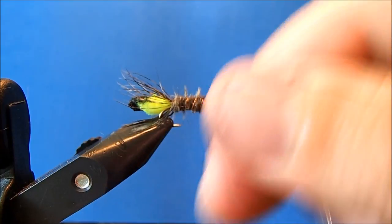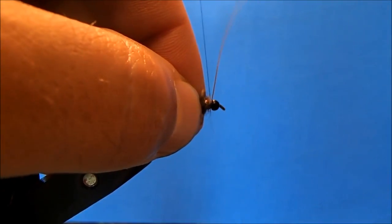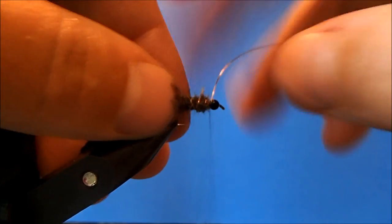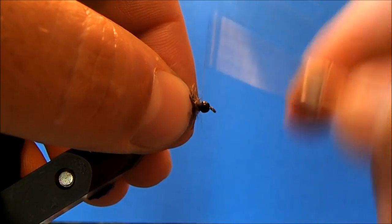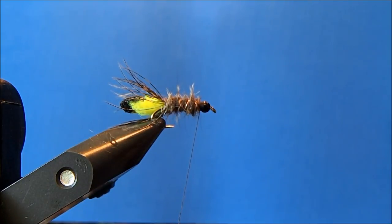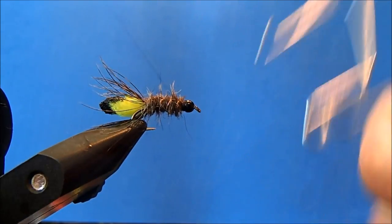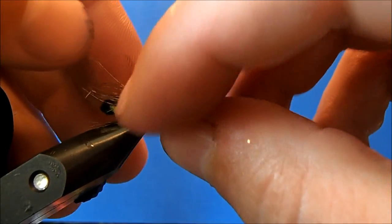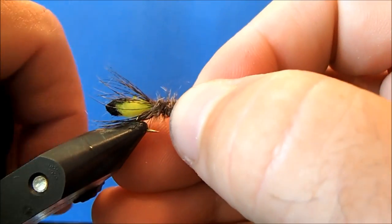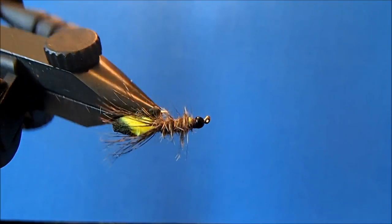I'll wrap the dubbing all the way to the top, then come back through and take my wraps of rib with the copper wire. You can reverse wrap this, but if you take steep enough angles you'll be able to cover it pretty well and still have it show. Then I'll just break off that excess, come back through and put some whip finishes in, and trim it off. And there it is — that's my Peking Caddis.